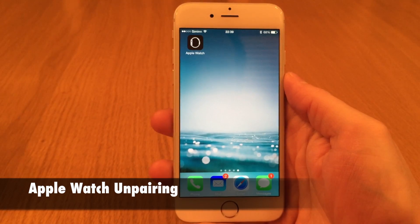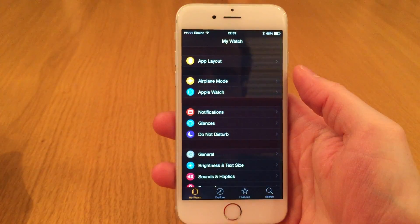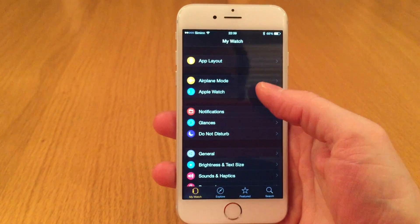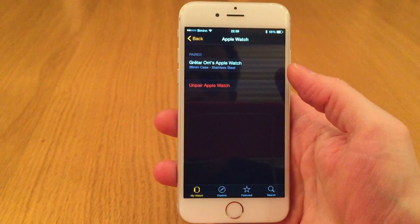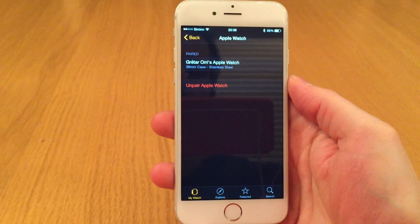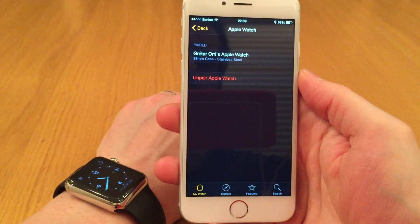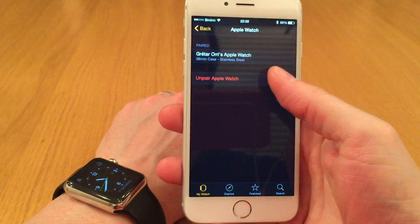To unpair the Apple Watch, you have to go into the Apple Watch app, then go to the Apple Watch section. There you see an unpair Apple Watch option. You have to make sure that your Apple Watch is close to your iPhone, and then press the unpair button.